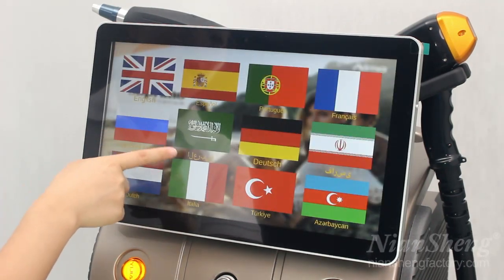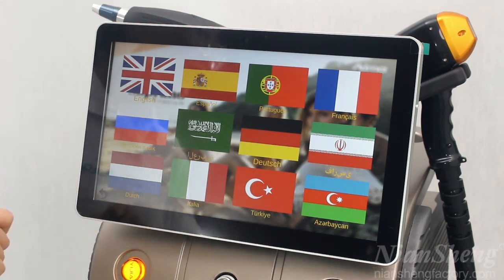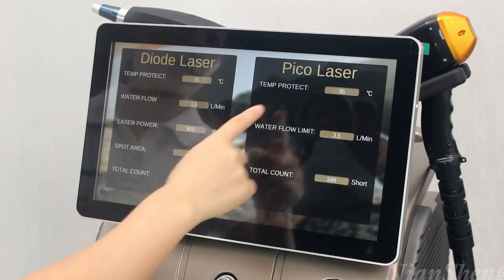The language — we can select the one we need, and we can also customize the language. This is the information of the machine: the diode laser and the Pico laser.